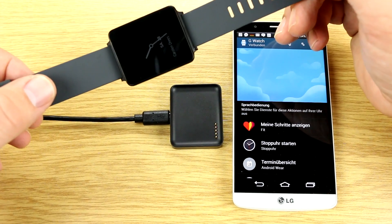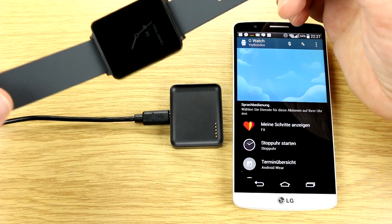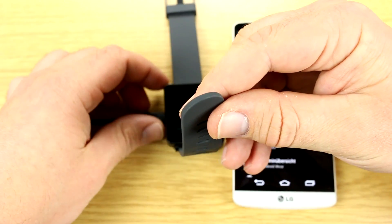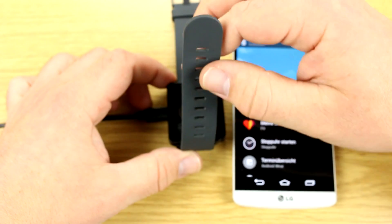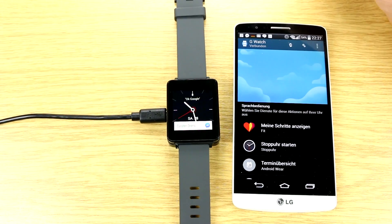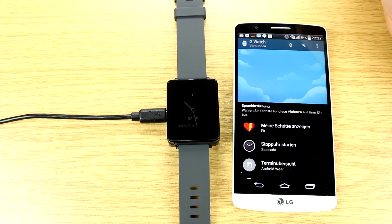The charging cradle also has those five pins and connects via a standard micro-USB cable. The base of the cradle is magnetic, so it snaps to the watch pretty nicely. It's a decent way to charge the device, though Sony is currently the only company with a smartwatch that has an integrated micro-USB port for direct charging without any cradle.